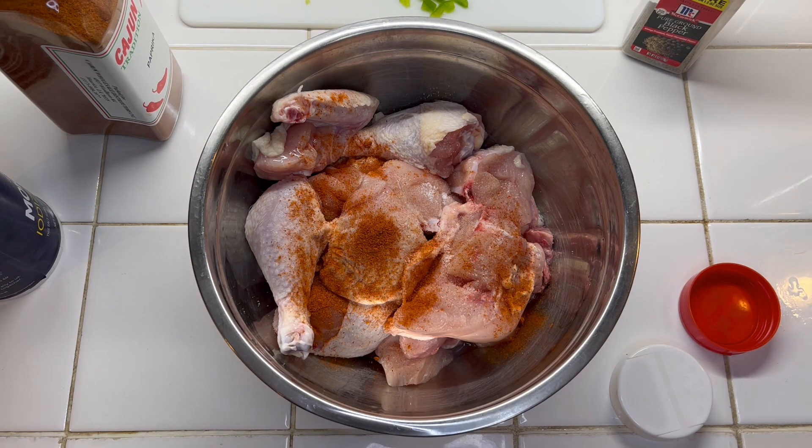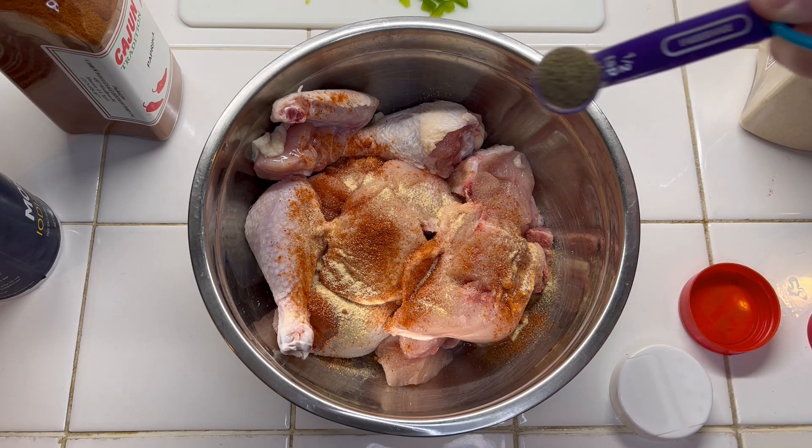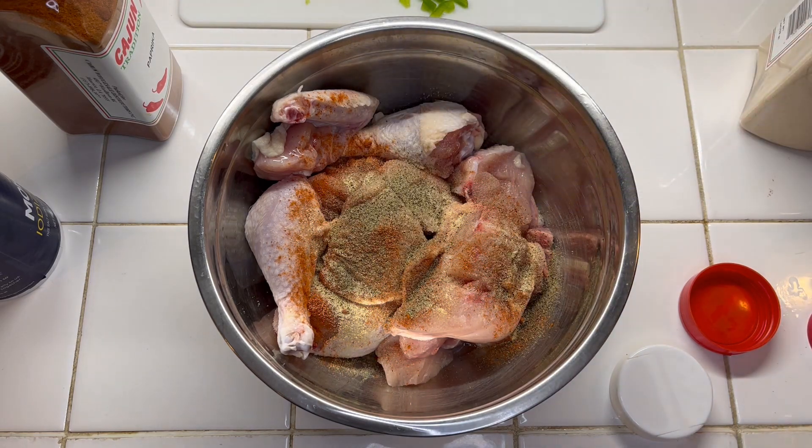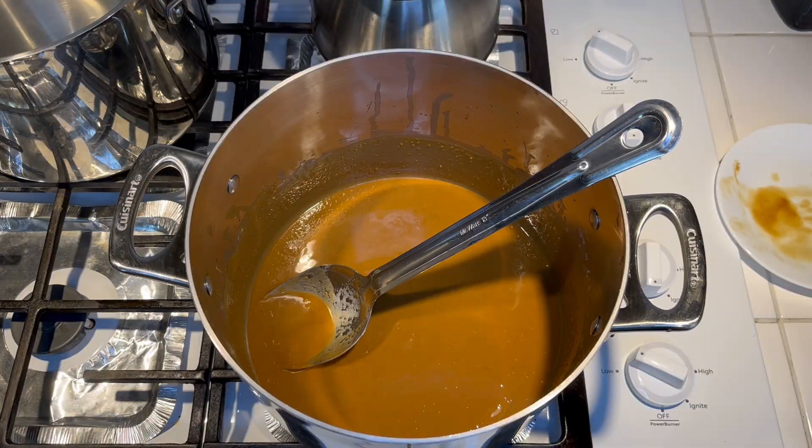I'm also adding a half teaspoon of garlic powder and about a half teaspoon of black pepper. That's pretty much all for the seasonings. As it cooks, I'll taste the gravy towards the end and add more if I need to, but this will get it started.